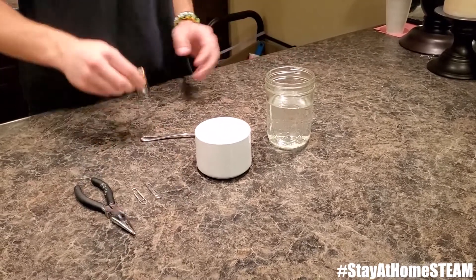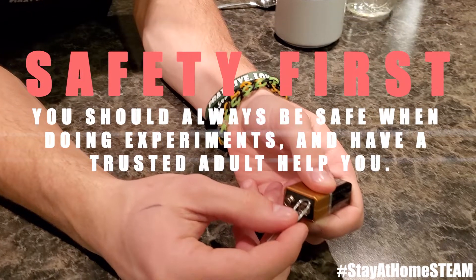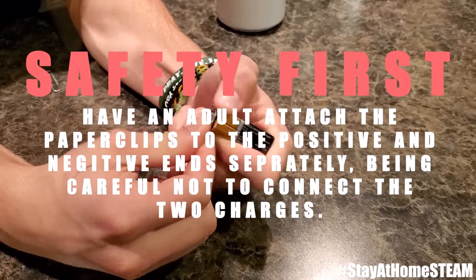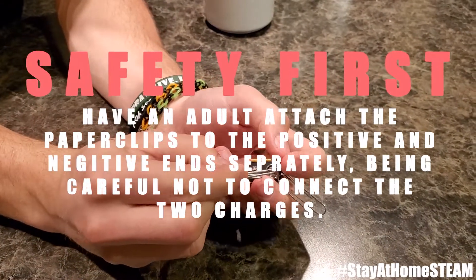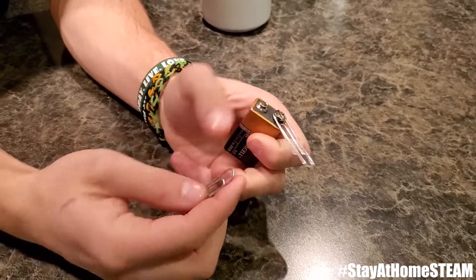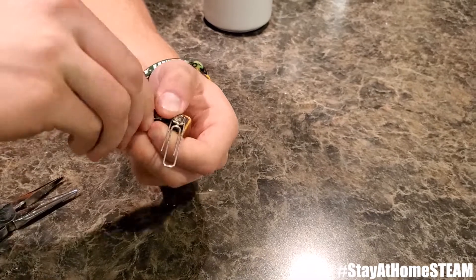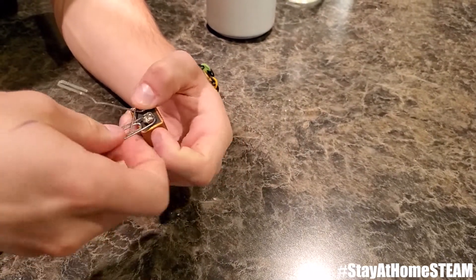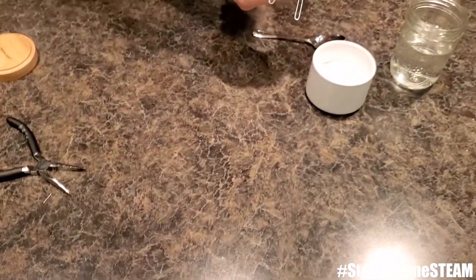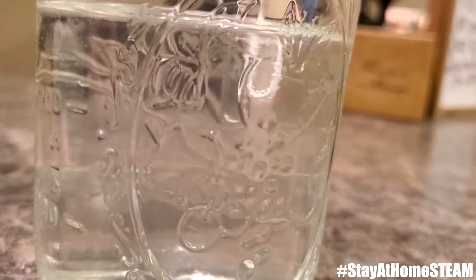The next step is taking your 9-volt battery and your two paper clips. Bend and wrap them around, and after you've done this, extend them so they can reach into the water. Once you put them into the water, you'll notice there are some bubbles forming.